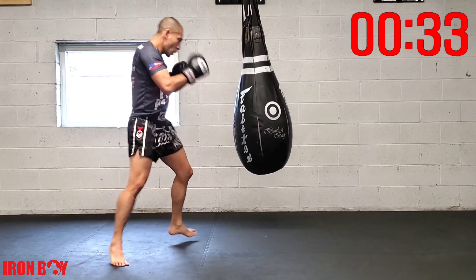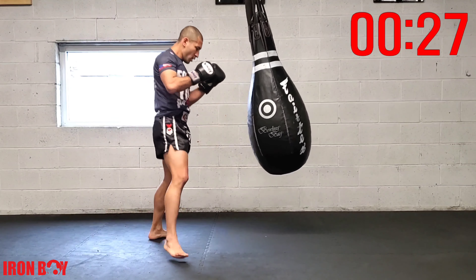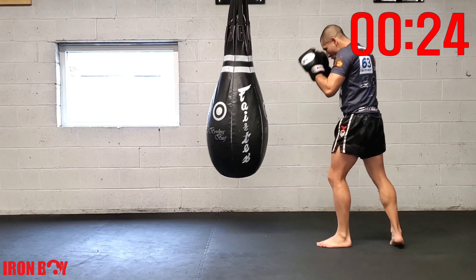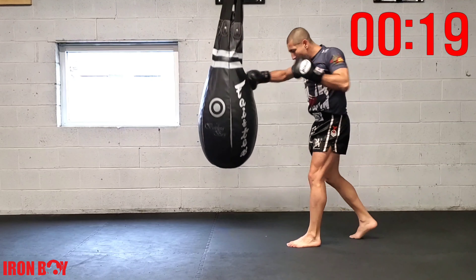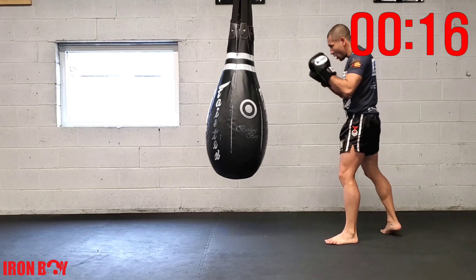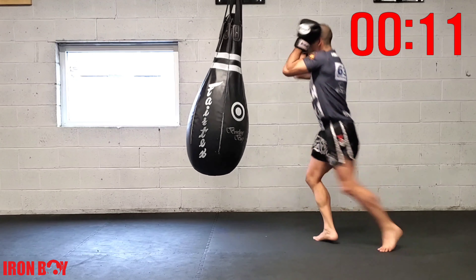Extend your hip forward, keep that core engaged, breathing out with every strike. Repetition: jab rear hook switch knee — let's go. Almost there, 20 seconds. Jab rear hook switch knee — 10 seconds, let's go. Again: jab rear hook switch knee — three, two, one, great work.